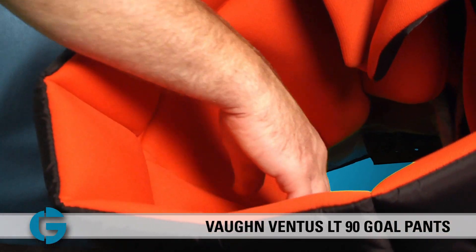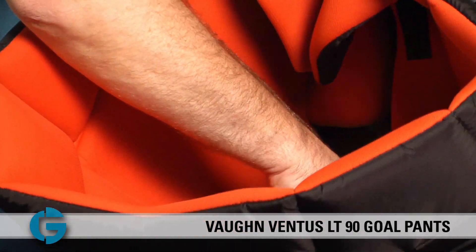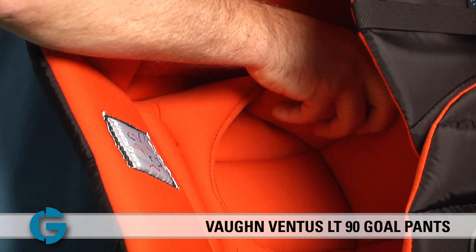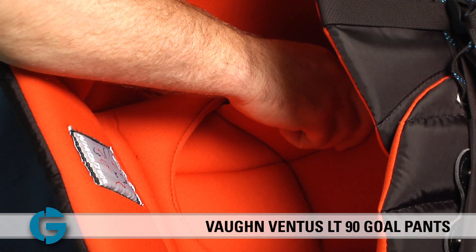Inside the pants you'll see large molded hip protection, and if I rotate the pants a little bit you'll be able to see that there's an extended length tailbone protector to provide even more internal protection.